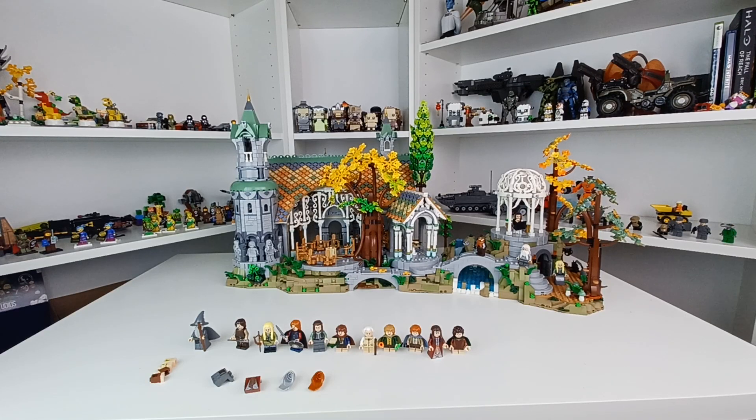What's up everyone, this is Bricks for You, and I want to make clear right now — this is not a review. I simply just want to show you that I have in fact finished building this entire thing.